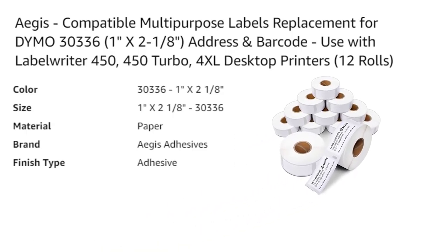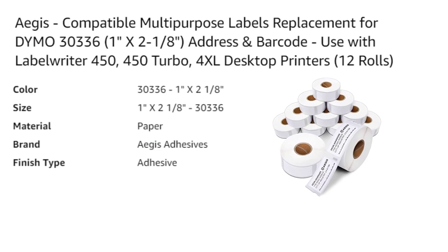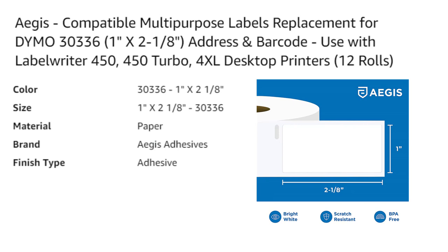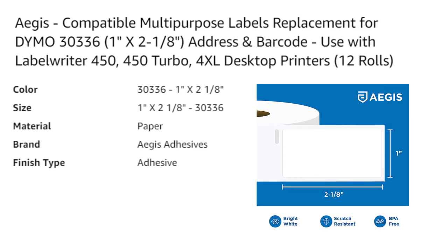Betkey compatible Dymo 30334 thermal labels offer a cost-effective and efficient solution for all of your labeling needs. These medium-sized labels measure 2 and 1/4 x 1 and 1/4 inches and come in a pack of 16 rolls.